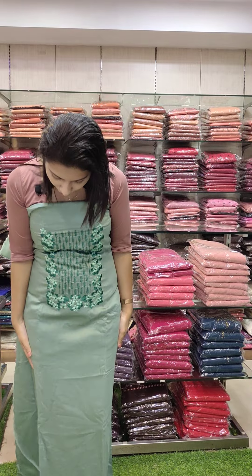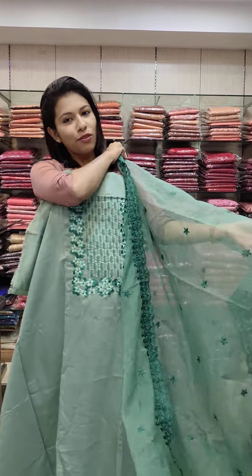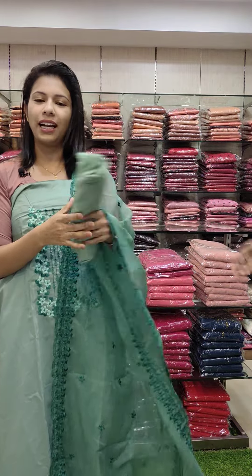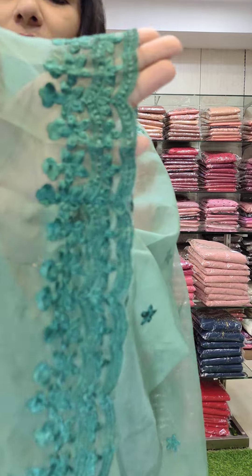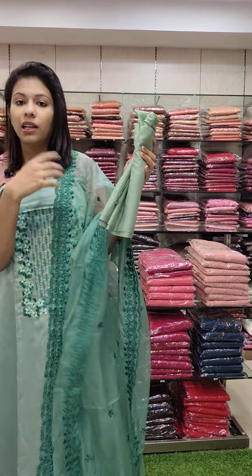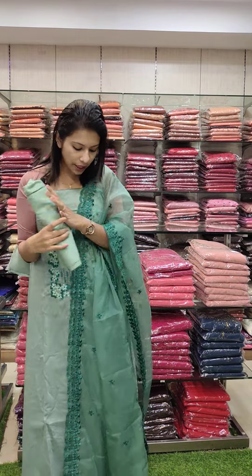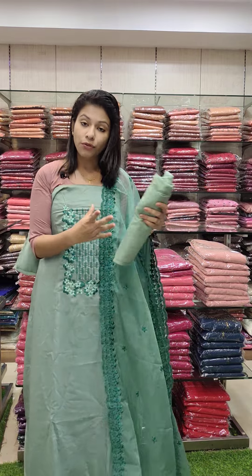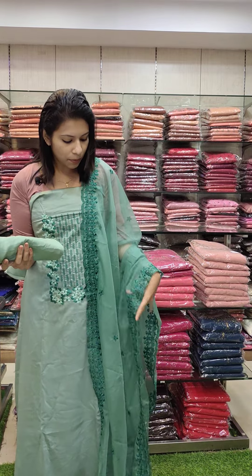It has an embroidery pattern on-design, on-fabric. This is a stylish one, even museum-worthy. It has an embroidery pattern in the same color — it is a stiff color. It is soft, lightweight, with a heavy work pattern.